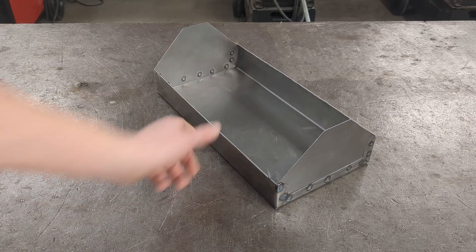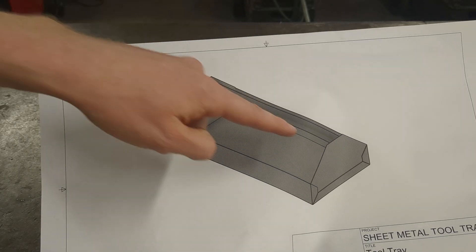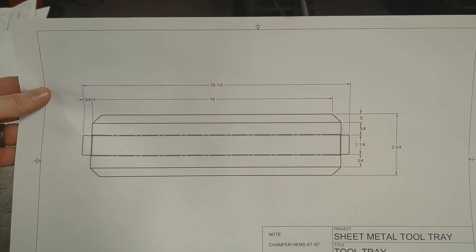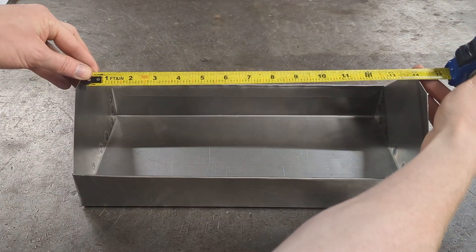Once both ends are attached, we move on to making the handle. You're going to need a piece of metal that's long enough to span the distance between the two ends. Looking at our plans, if we made everything correctly, the piece of metal should be 15 and a half inches long by three and three quarters inches tall.